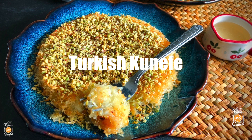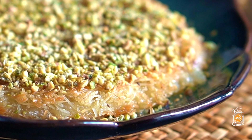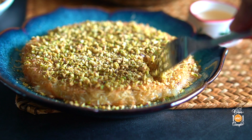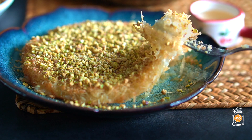Hi everyone! Today we're making a delicious Turkish dessert — Turkish kunefe. If you have never tried it, you must do so. It is undeniably and unforgettably delicious.